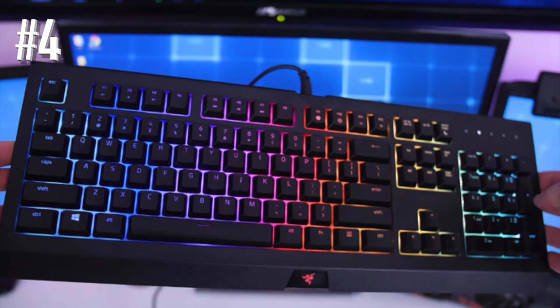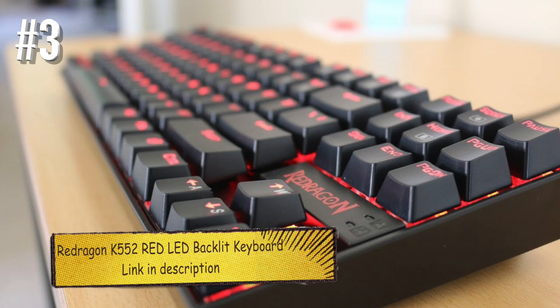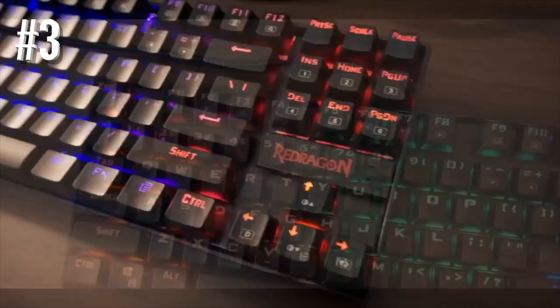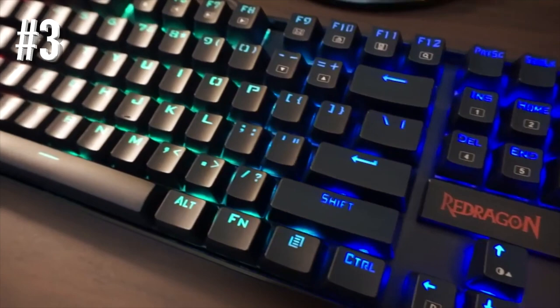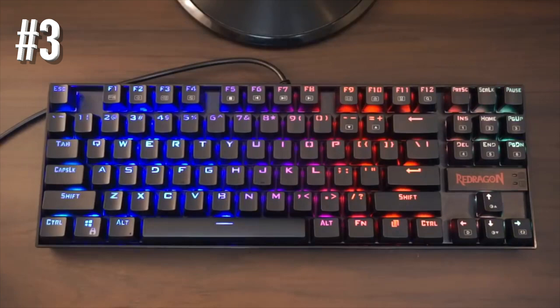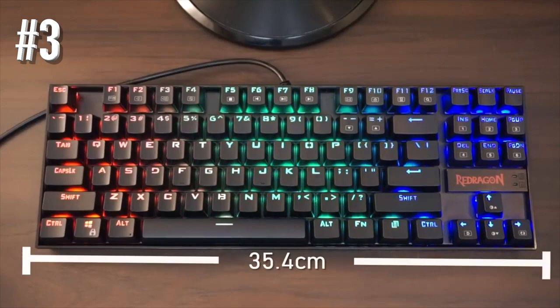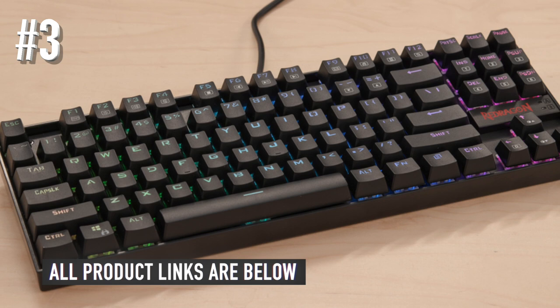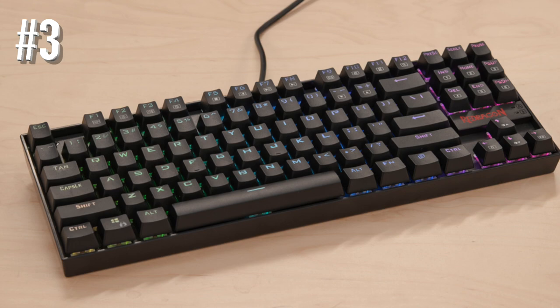Number 3: RedDragon K552 Red LED Backlit Keyboard. If you're looking for an LED keyboard that comes in at under $50, the RedDragon K552 is a great place to start. This cheap keyboard doesn't come with a lot of unnecessary frills, but it's a solid mechanical gaming keyboard that gets the fundamentals right. The construction here is great — rugged, durable, and well capable of taking a hit or three. Underneath the sturdy plastic surface is a solid metal frame, and the mechanical keys are mounted on Cherry Blue equivalent switches.